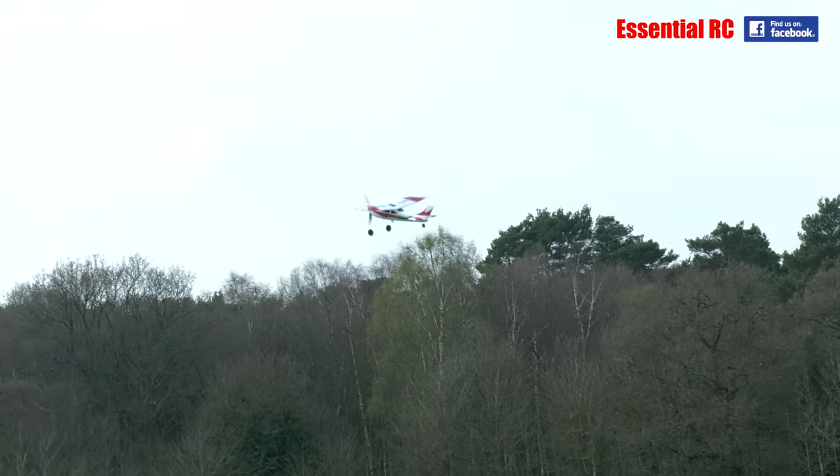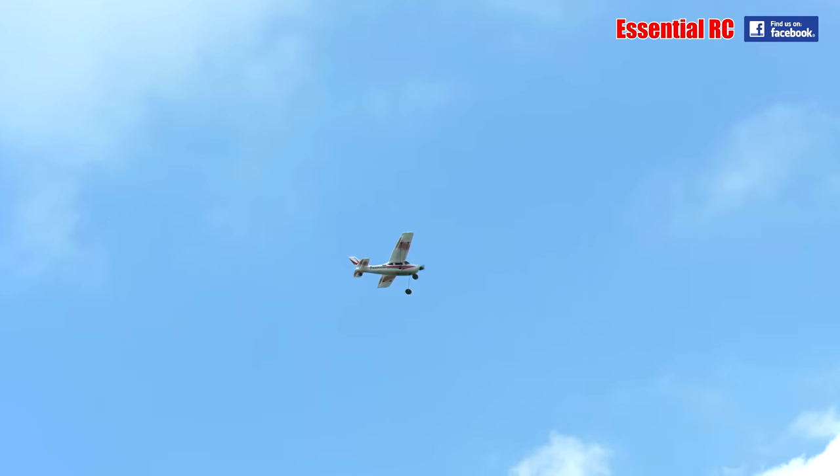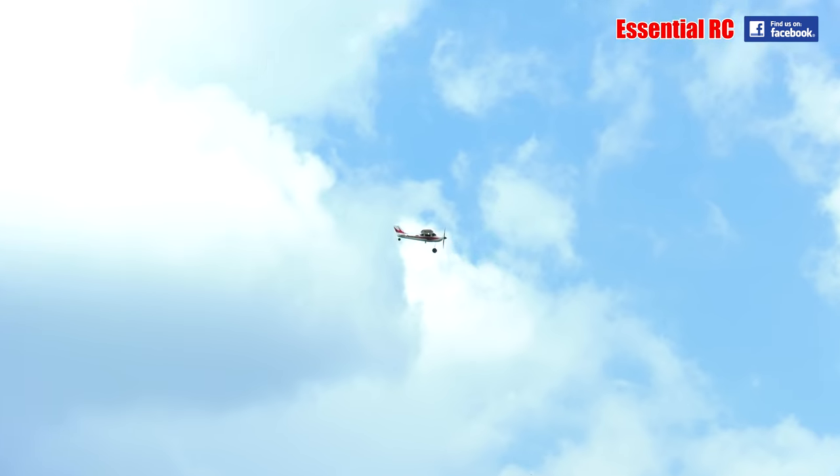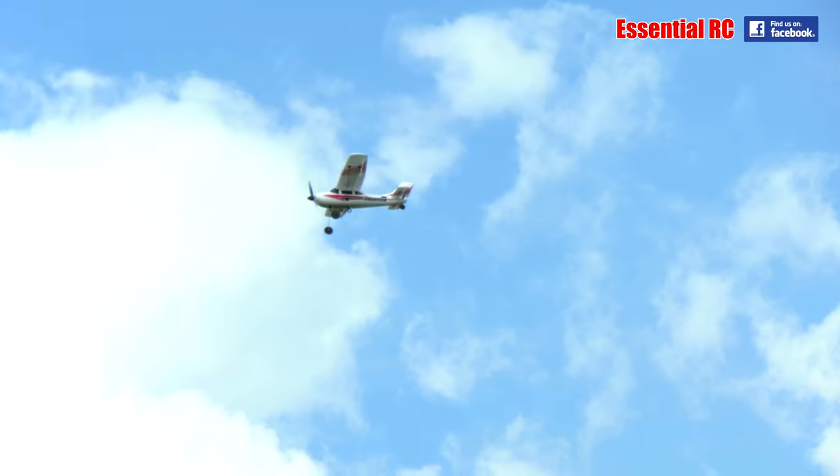Taking it to the point where it stalls — it goes so, so slow before it does stall, which is what you want for a trainer. If you've never tried radio control model flying, there's really no excuse, because this is the perfect little model to just try it out and see if it's your thing.